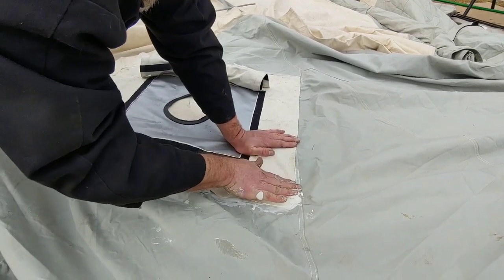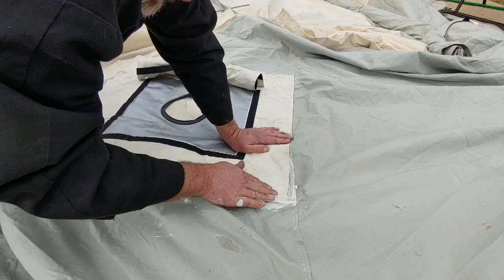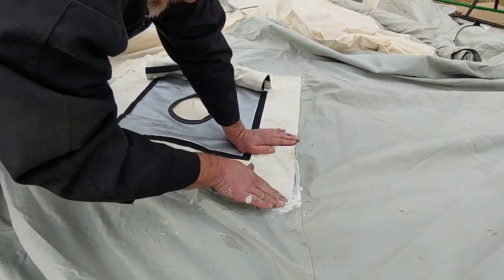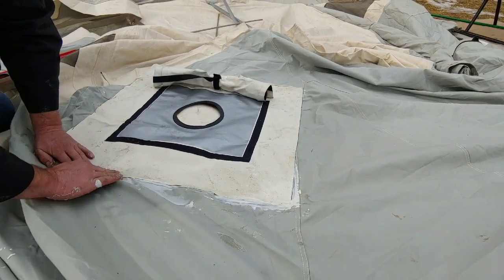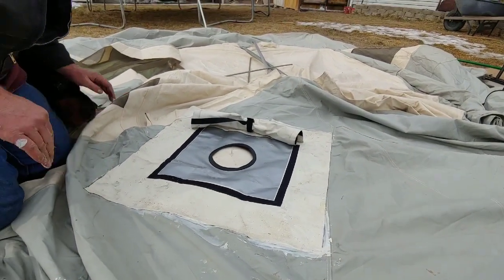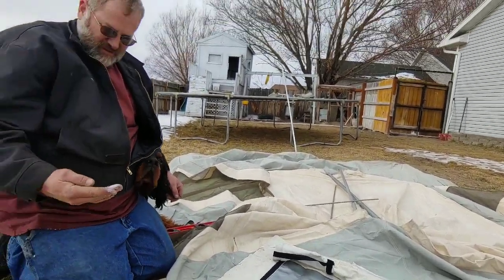When we get this back up, we could probably go around those edges with some of that glue just to make sure it's sealed good. We're just going to let that dry and then we'll be back with you.